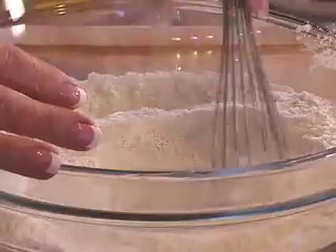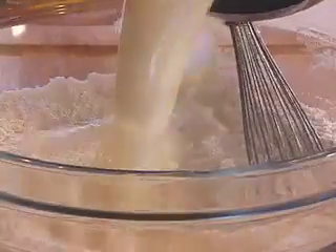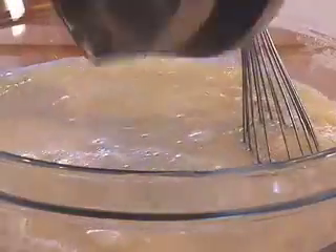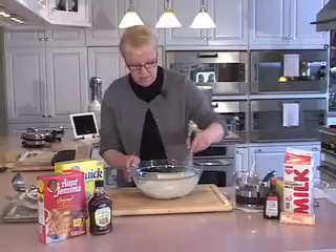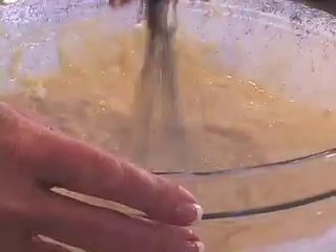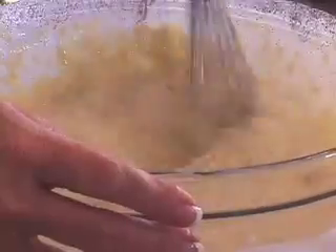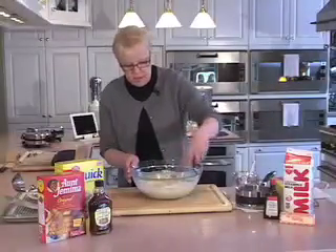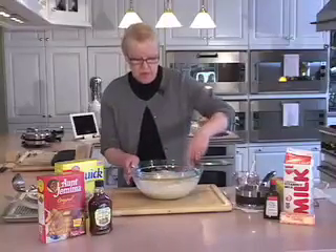I've got a nice well here in the center of my dry ingredients and I'm going to add all of my milk and butter mixture and start slowly to get the flour incorporated. I'm just going to whisk this, increasing the speed of my hand until this gets almost smooth. A few little lumps won't bother this at all — oh, I can smell that vanilla!